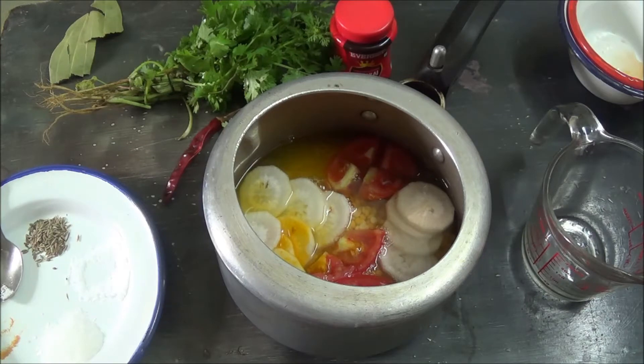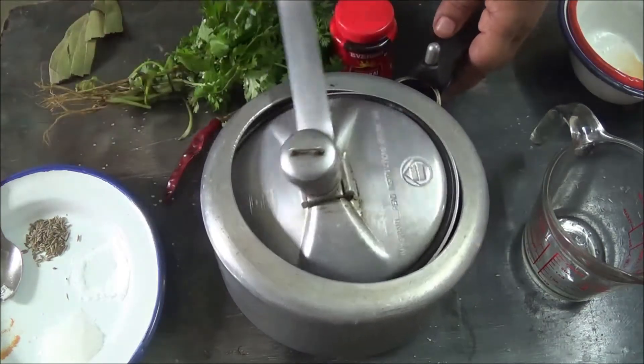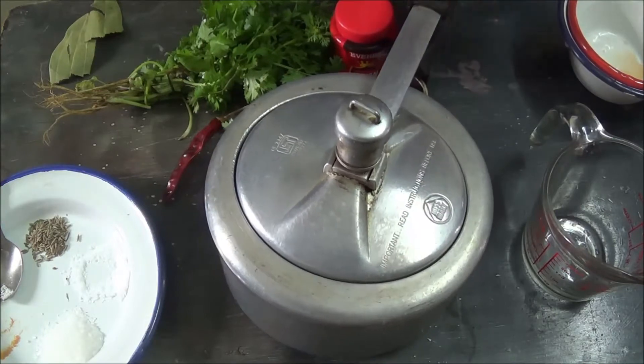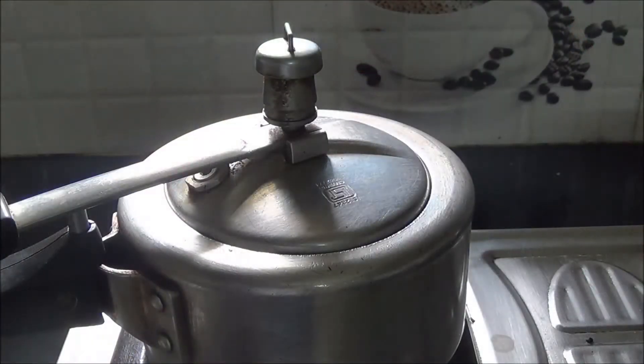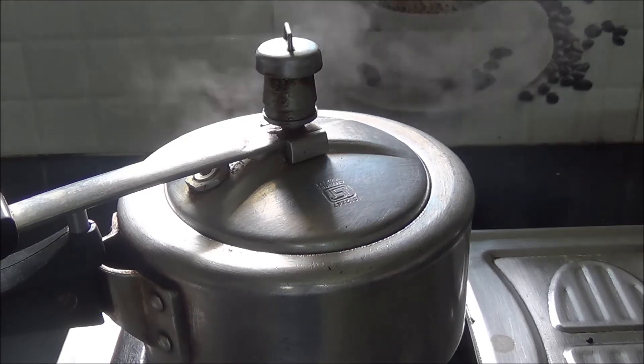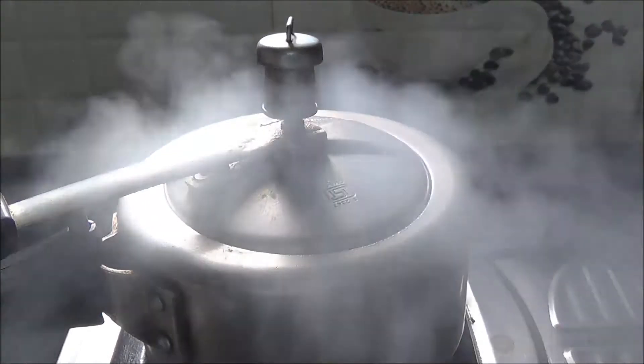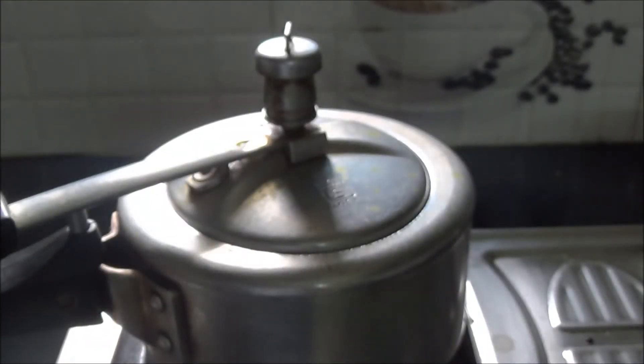The dal must not be totally mashed. Pressure cook for 2-3 whistles, maximum 4 whistles. Remember the dal must not be totally mashed.